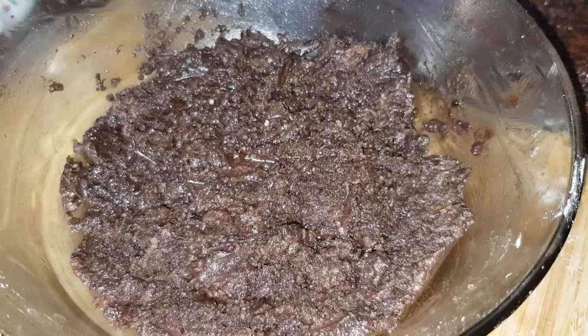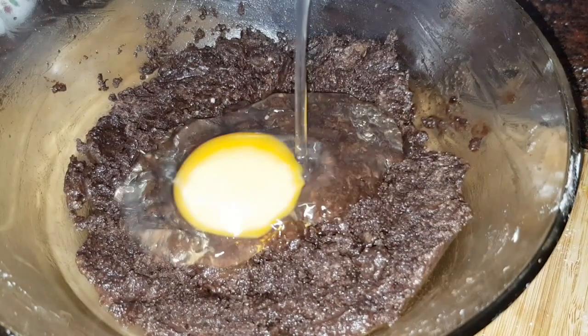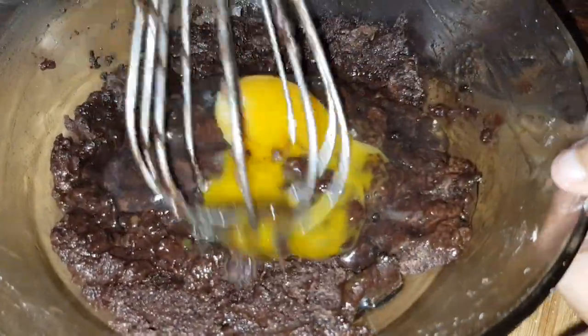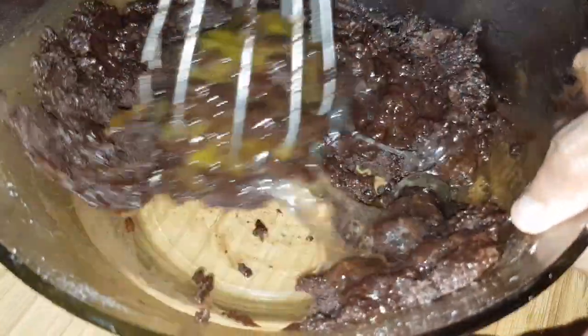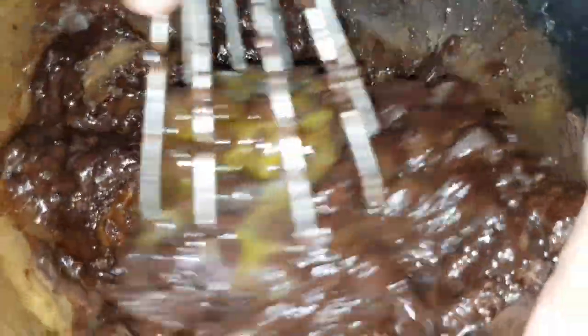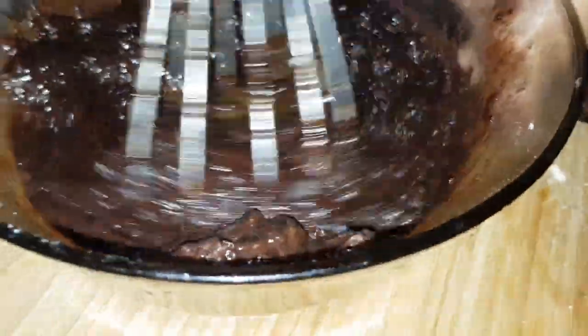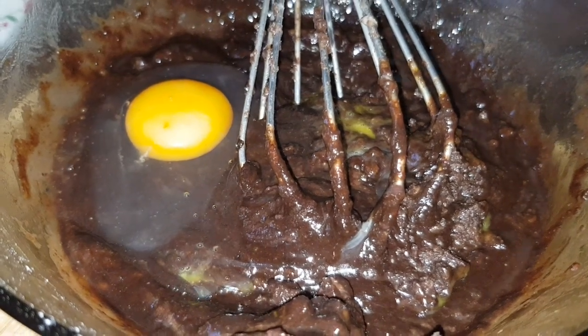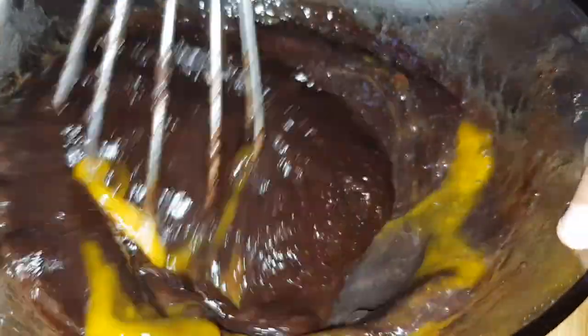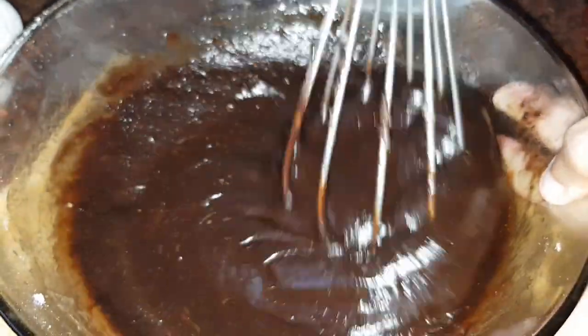Let's mix the chocolate mixture with the dry ingredients. When you mix it, it will be flowing and consistent.